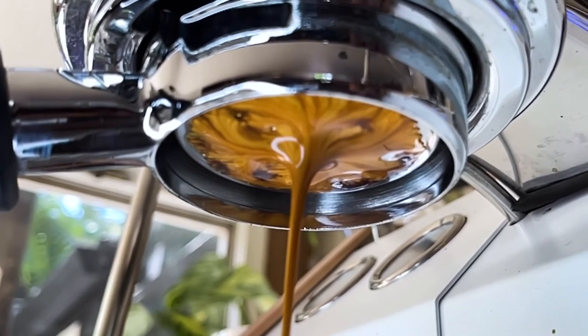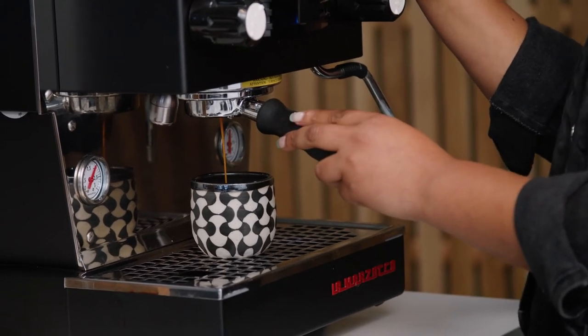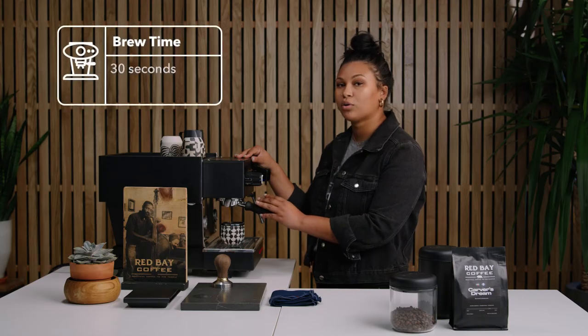If your espresso is coming out a little too fast, you want to change your grind to make sure it's a little bit more fine. And if it's coming out way too slow, which can also happen, then you want to make sure your espresso grind is a little bit more coarse.